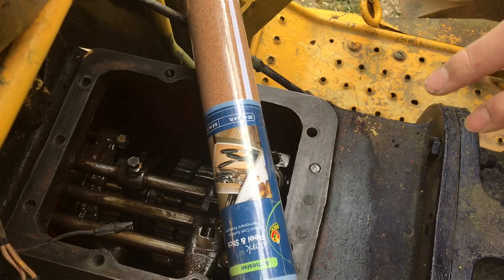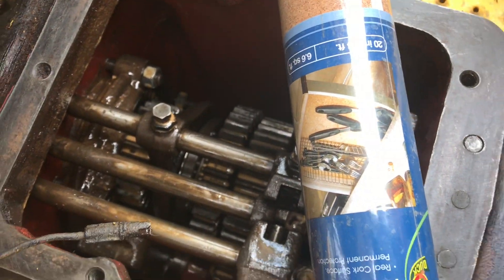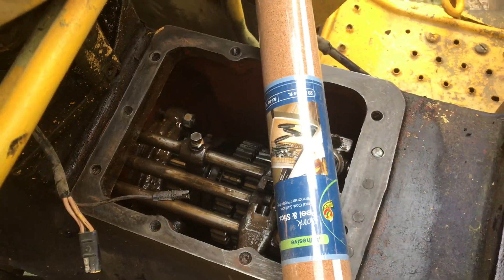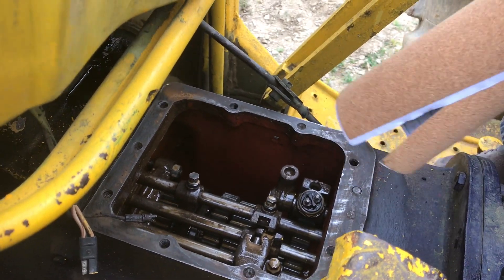This cork is actually for drawers and stuff, but it's hard to get gaskets for these old tractors, so let's try this. Here we got the cork — let's clean this off and put it on.